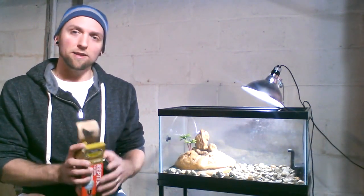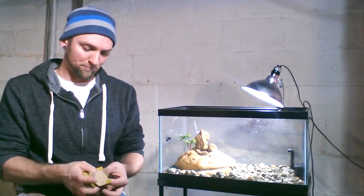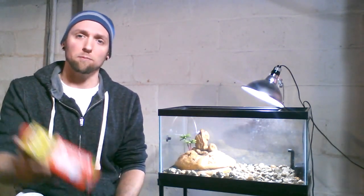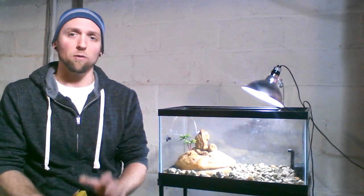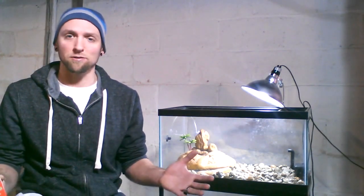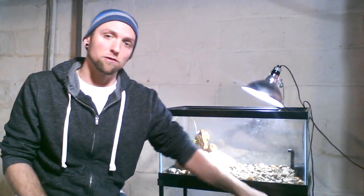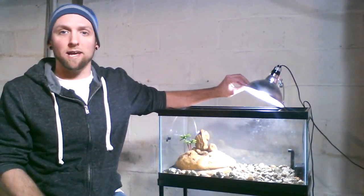I'll put links down below to everything that you need to buy that I'm showing you in the turtle habitat setup. These are great because it's definitely crucial for bone development and shell development for your turtle to have UVB — it's crucial. Without proper UVB and diet, their shells deform and you have problems. So you definitely want the UVB and the basking lamp, and what's nice is both those bulbs will go into a clamp lamp right here.